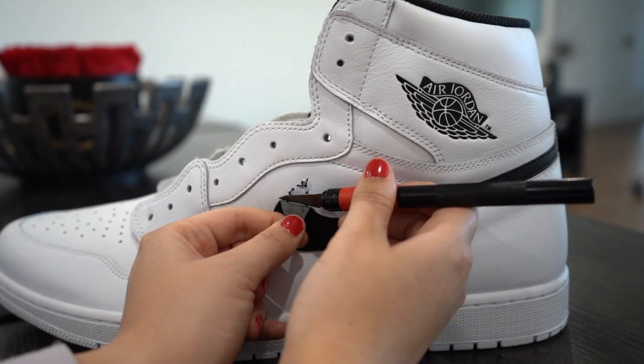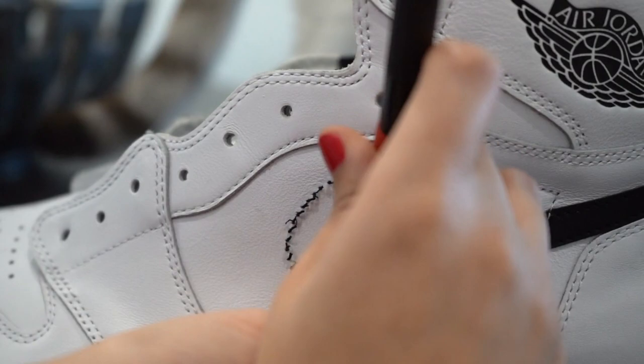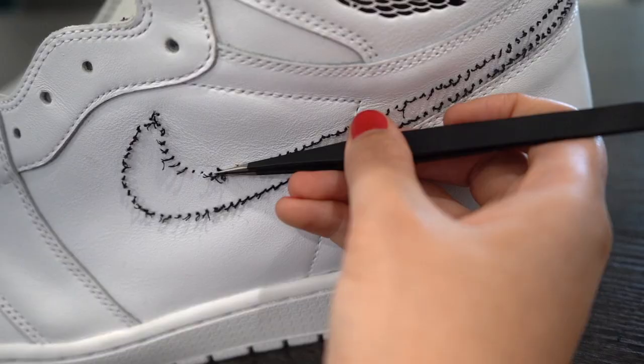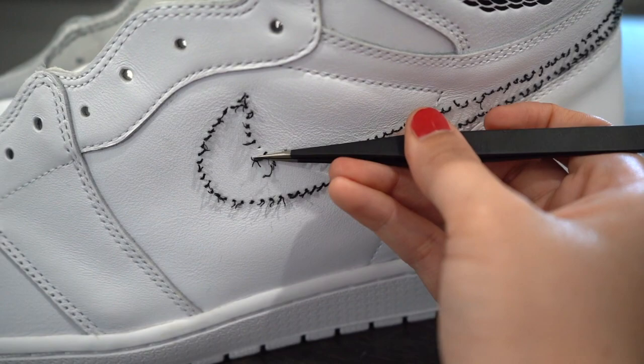What's up guys, are you ready to make some Travis Scott Fragment customs? Well you've come to the right place. First things first, we gotta make room for the iconic backwards swoosh by removing the stitching with an exacto knife, and then be prepared to spend some time taking out the little fibers. I hear holding a lighter to them works, but I didn't want to burn the house down, so try at your own risk. And voila — stitches removed.